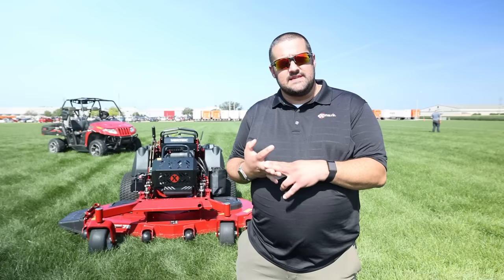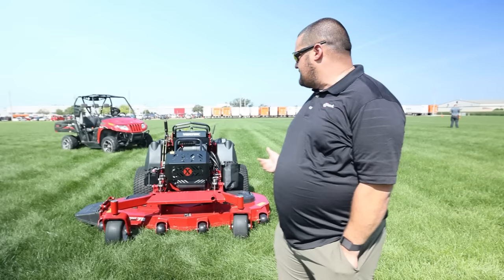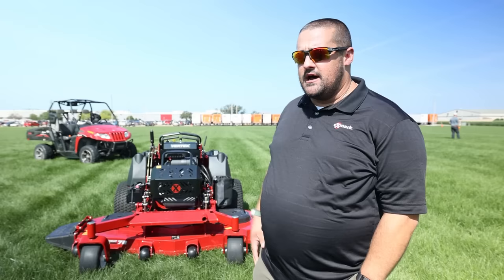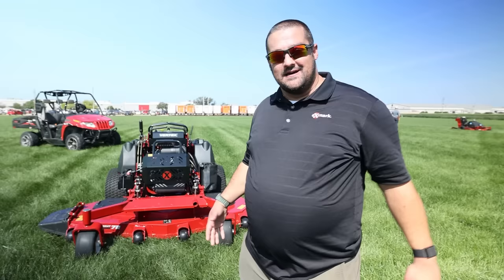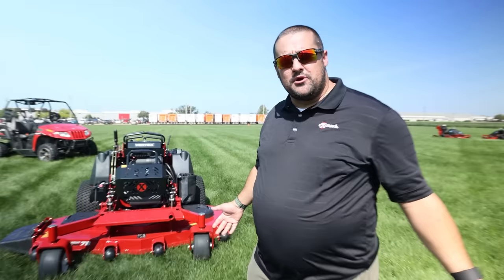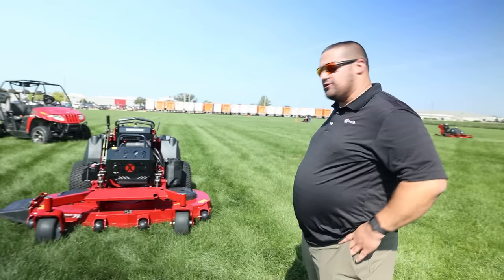This will be out at Equip Expo as well as the Elevate event. We'll have three deck sizes: 52, 60, and 72 inch. The power plant on this is a Kawasaki EFI with ETC — electronic throttle control — which just makes this an absolute beast. We have 16cc pumps as well as HGM wheel motors, so we get about 12 miles per hour ground speed. It features our Ultra Cut Series 6 spindles, which are virtually indestructible.